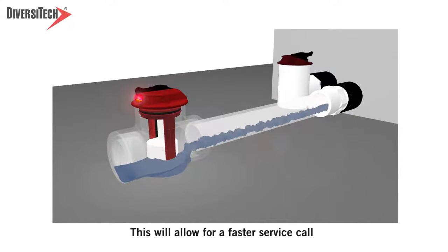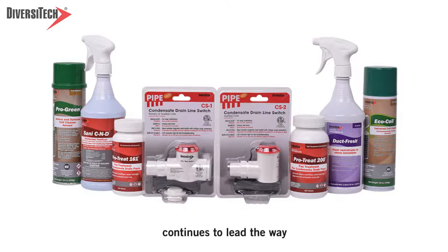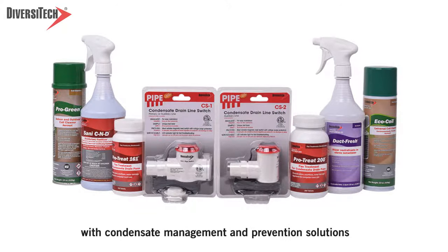This will allow for a faster service call, giving the homeowner quicker relief and the technician the opportunity to make more calls. Diversitech's leading-edge technology continues to lead the way with condensate management and prevention solutions you can trust for your HVAC needs. Diversitech provides a broad range of condensate cleaning and indoor air quality solutions.